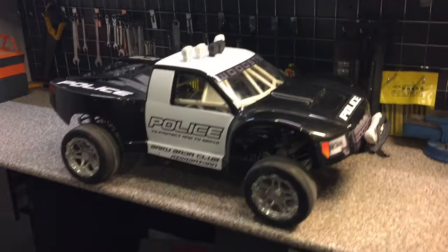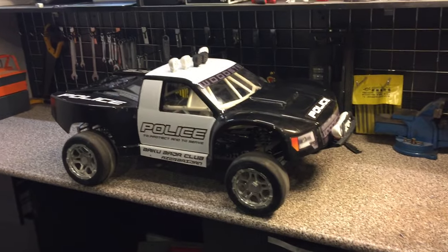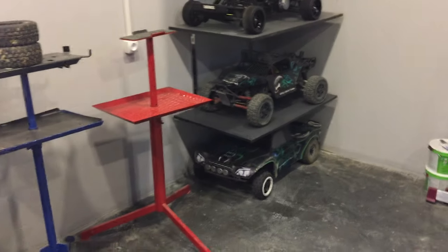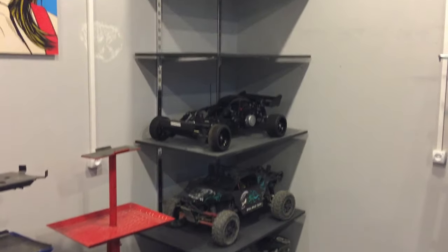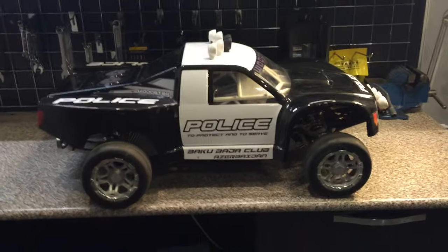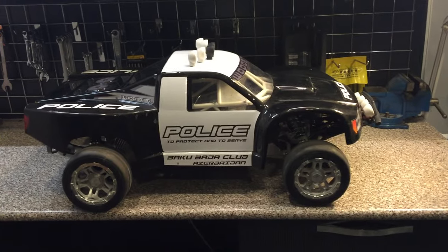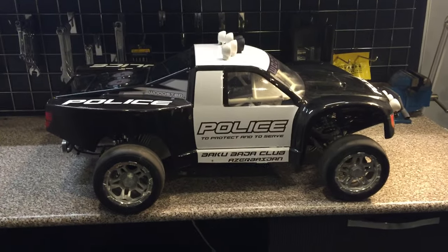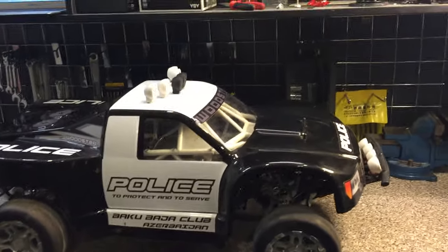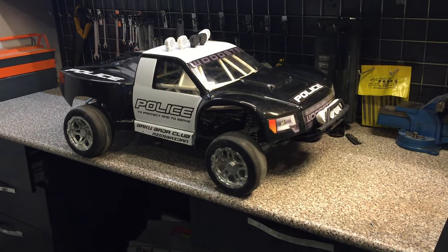Hi everyone! As I promised, this is the second part of my review — one of my greatest Bajas from my rather small collection. This Baja is made specifically for on-road racing. It has a great engine, it is very strong, very durable, and at the same time it's one of the prettiest ones that I ever had.